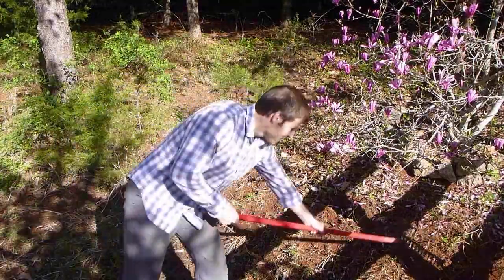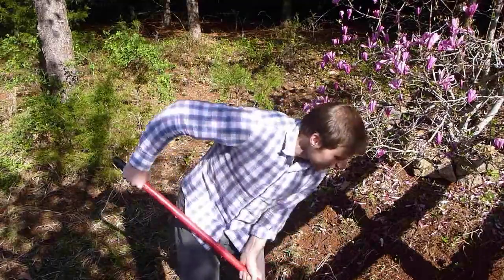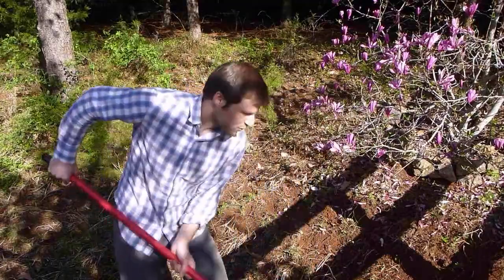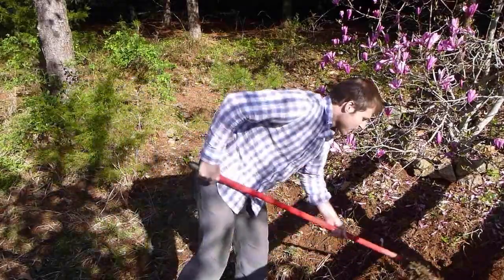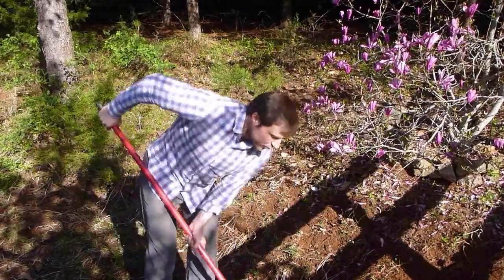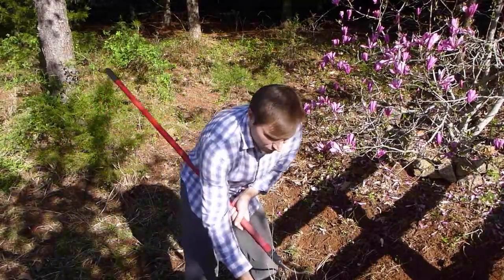Alright, welcome back to Nature Yourself. We're here today getting this area ready for some squash, and I want to talk about two things relating to getting your garden ready for the year.